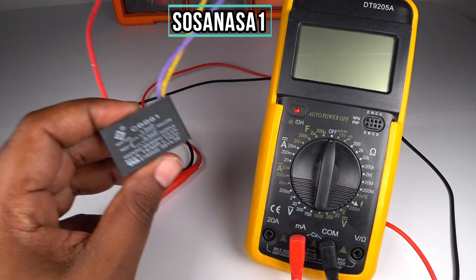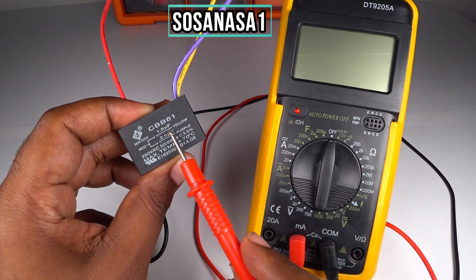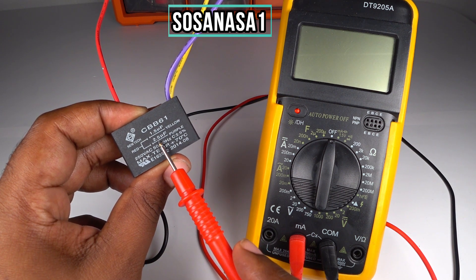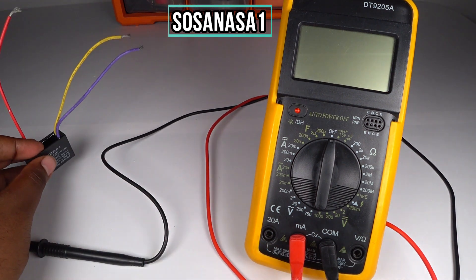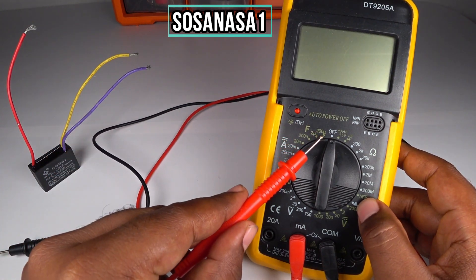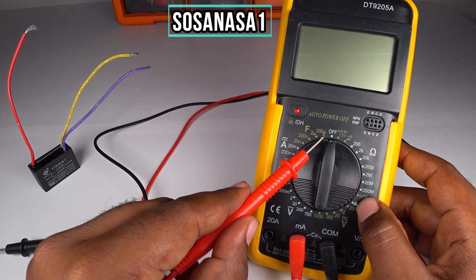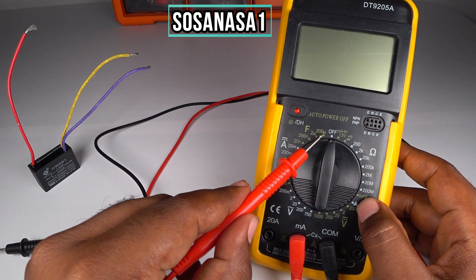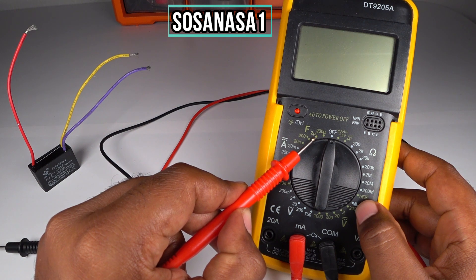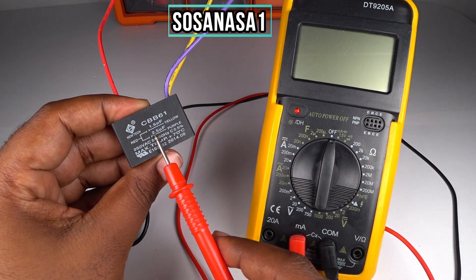The second step: look here — 1.5 microfarads and 2.5 microfarads. The higher number is 2.5 microfarads. On the digital multimeter, this area — from this point to this point — is the farad measuring area. I can't select 2 microfarads directly because this capacitor has 2.5 microfarads.